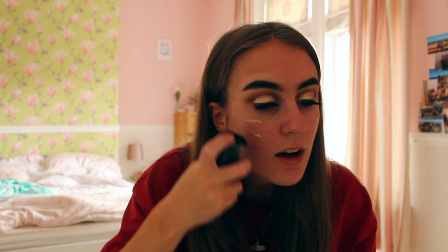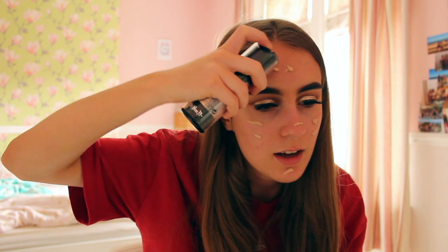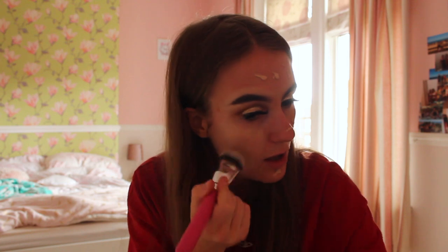Next I will be using my Kat Von D Lock It Foundation. I love Kat Von D makeup — it's one of my favourite makeup brands. I like to put the foundation on my skin on my cheeks, my chin, my nose, and then the other side of my face, and lastly on my forehead. This foundation has got the best coverage — it's so thick but such a good foundation to use. The foundation brush I love using at the moment is the Peaches and Cream PC06 brush — it's a domed foundation brush. I like to brush the foundation down. The coverage is amazing — the shade I'm in is 44 Cool. I think I've had about three of these now — it's just such a good and amazing foundation.